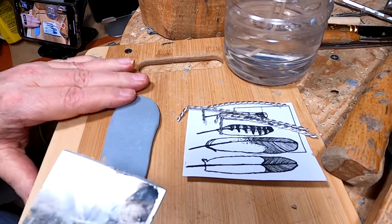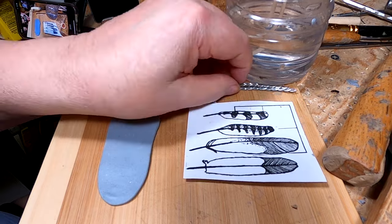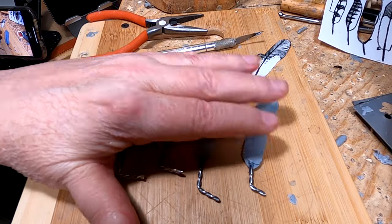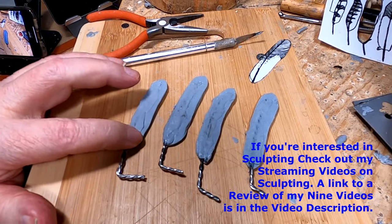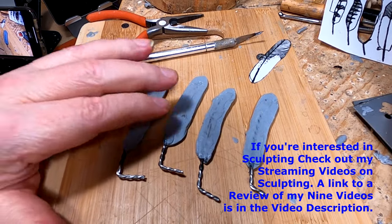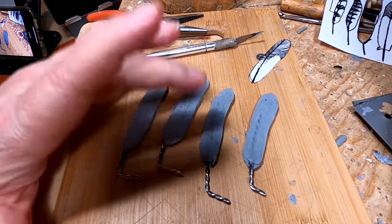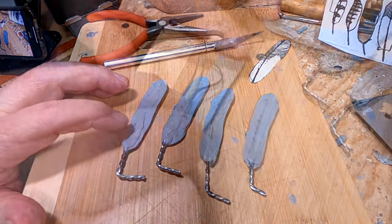I've got my four feathers ready to go for detailing. I show in my instructional videos how to make feathers and make them look real, so I won't be showing everything here — just the process from the start blanks through to the detail work.